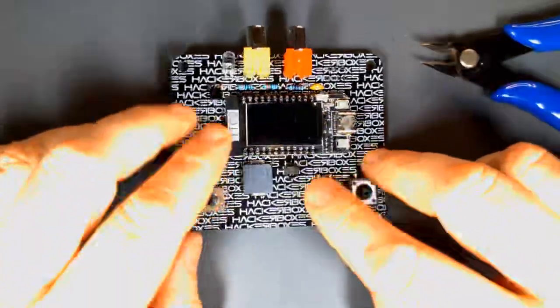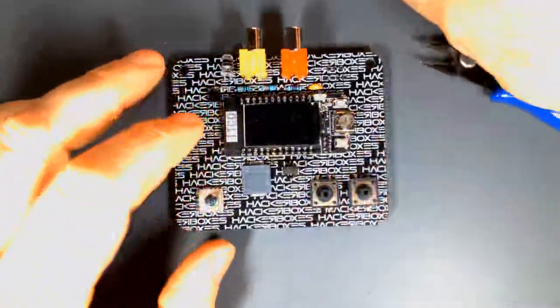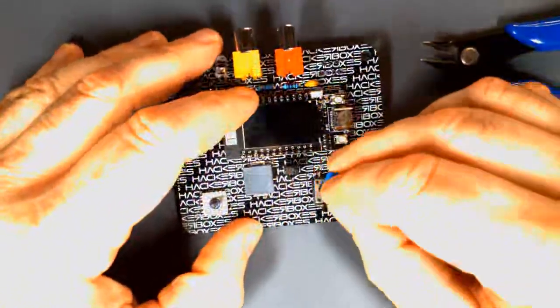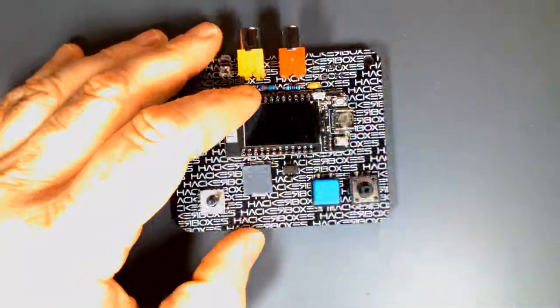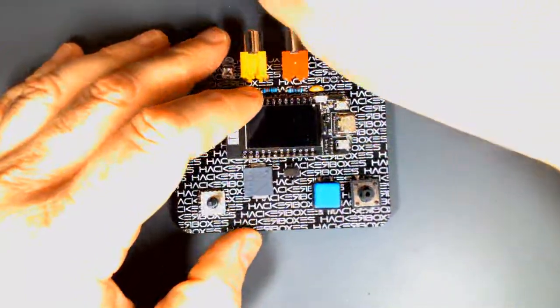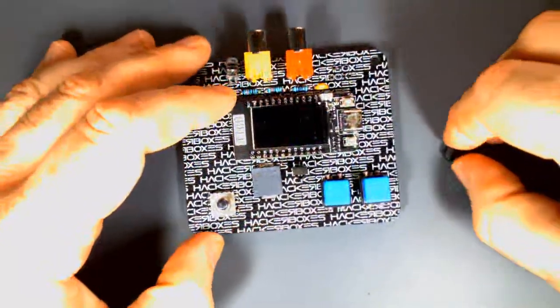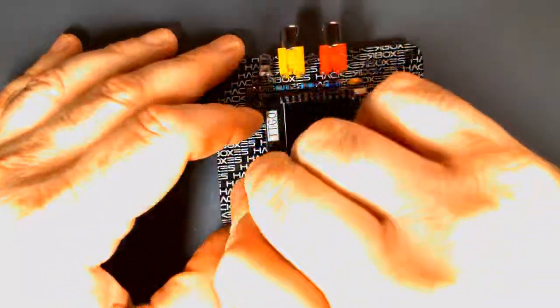There's our fully soldered up board. We have some key caps — pop them on the buttons and also on the joystick. If you have other compatible key caps you can swap them in to customize it a bit.